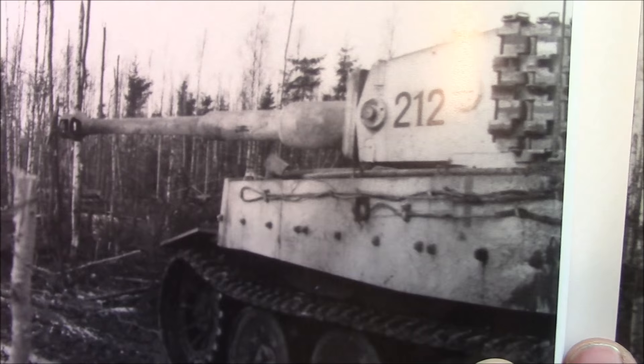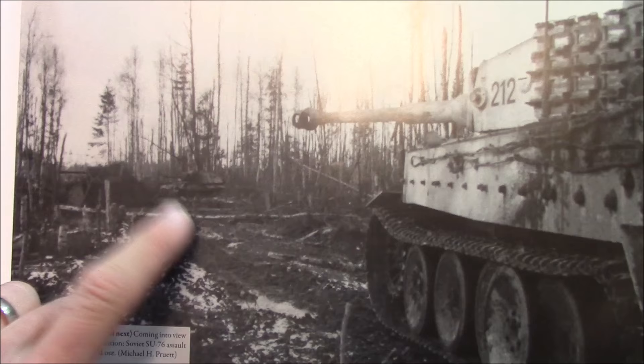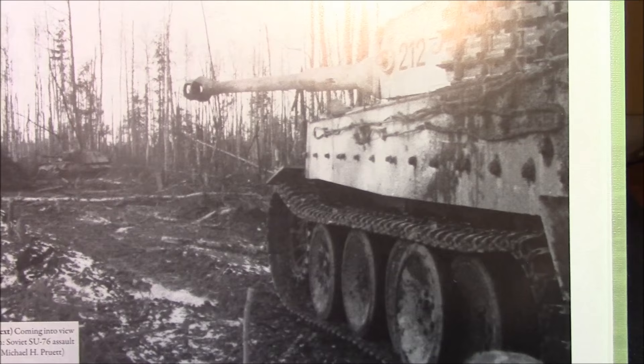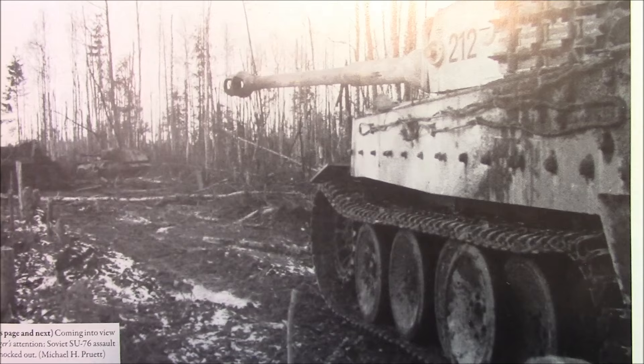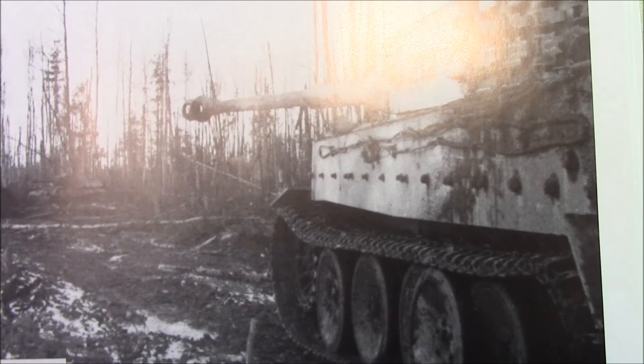The kit I'm building is Tiger 212, and this is exactly what I'm going to do — a bit of lens flare there, JJ Abrams happening — with an SU-76 next to it, which I'm going to put together as a scene. The Tamiya kit actually shows you how to build tank 213 of this same Panzer Battalion, so all I have to do is basically change out the decals and boom — I've got 212. I'm kind of psyched about that.